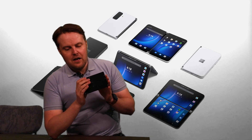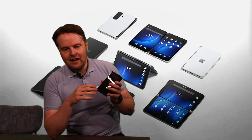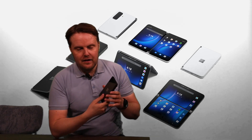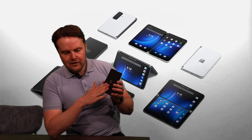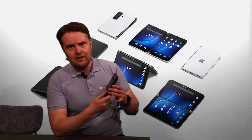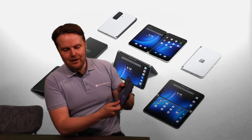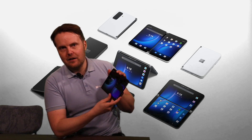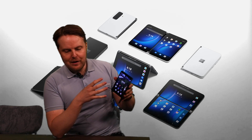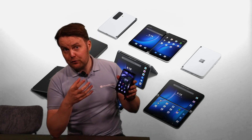In terms of look and feel, as soon as you get it out of the box you'll notice it's really Surface-device-level quality. It's available in two colors: this is the graphite color, and you also have it in white or glacier. The hinge itself is very sturdy — if I move it around it barely moves, it really feels very solid and it's not going to break.